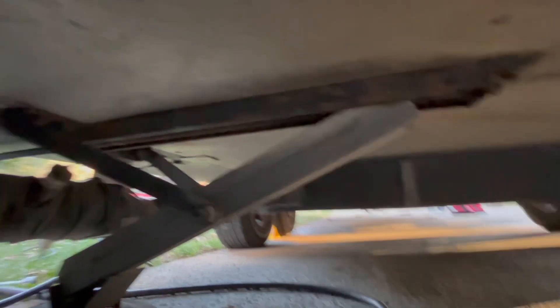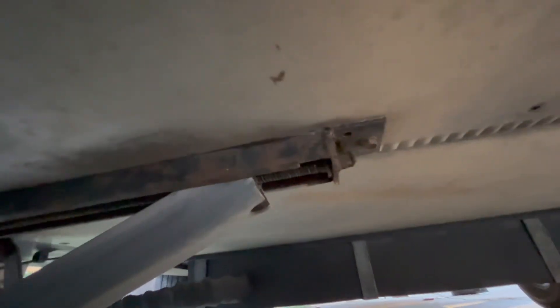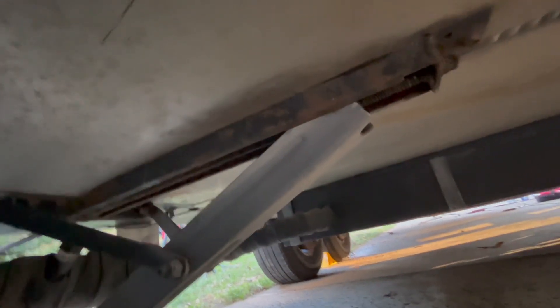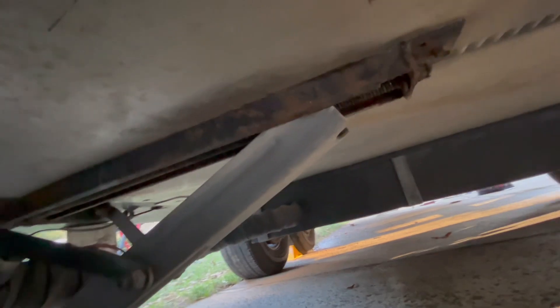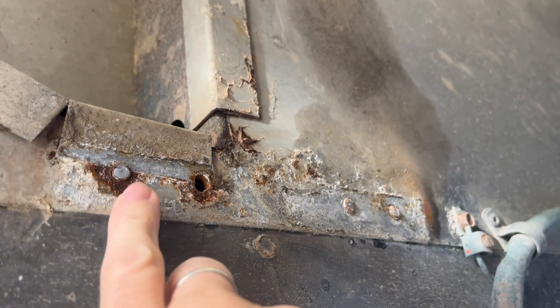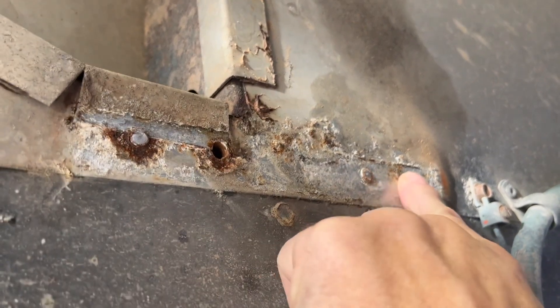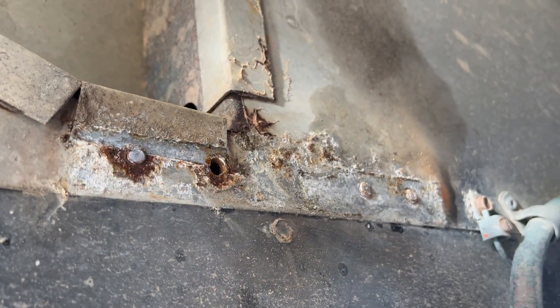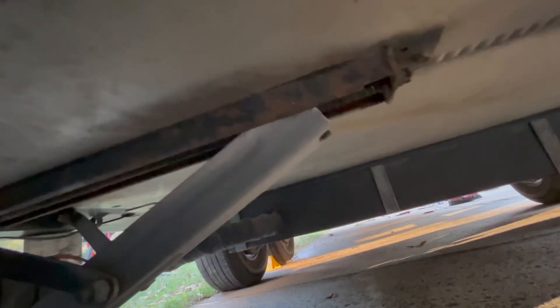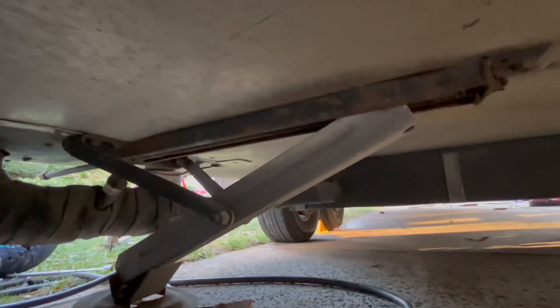Getting ready to remove the last stabilizer. I've broken several bolts so far - I'm hoping I can get this one out without breaking any more. Some of them are just rusted into the frame and they break right off. This is definitely the worst part of the stabilizer project. All three bolts that were actually in here broke off.